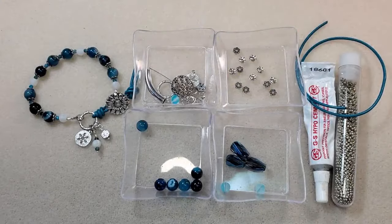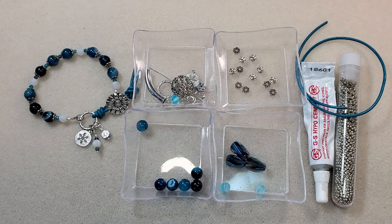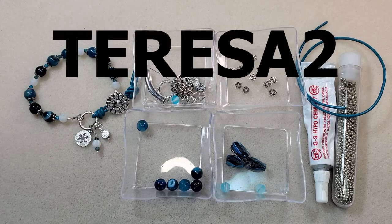Hey everybody, it's Teresa. Welcome to my channel. I'm going to make a bracelet today and I'm going to use some of the things that came in the most recent bargain bead box, the one for December 2023. It's called the Sparkling Snowfall Collection. I'll put a link in the corner of this video and in the description box below to the unboxing video I did for this subscription. I have a coupon code — it's Teresa2 — and I'll put it on the screen here and in the description box below along with a link to the sign-up page. The coupon will save you $2 off your first box if you sign up.